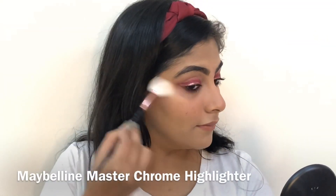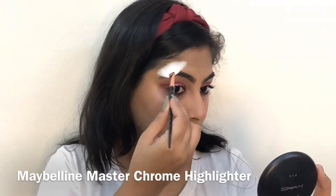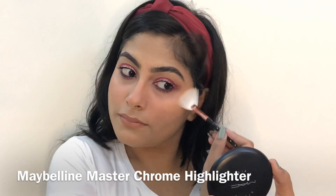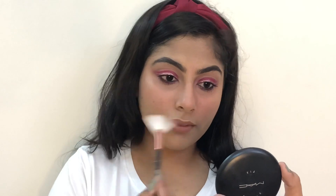Now to add that glow to my face, I'm applying this highlighter by Maybelline. I will be mentioning all the products that I've used in this video in the description box below, so make sure you check that out.